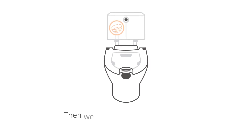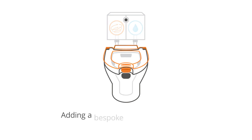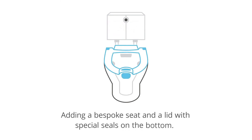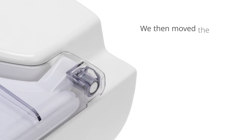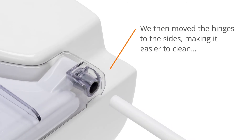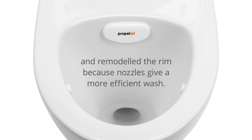Then we took a standard toilet and redesigned it from the ground up, adding a bespoke seat and a lid with special seals on the bottom, combined with a handle for your convenience and hygiene. We then moved the hinges to the sides, making it easier to clean, and remodelled the rim because nozzles give a more efficient wash.